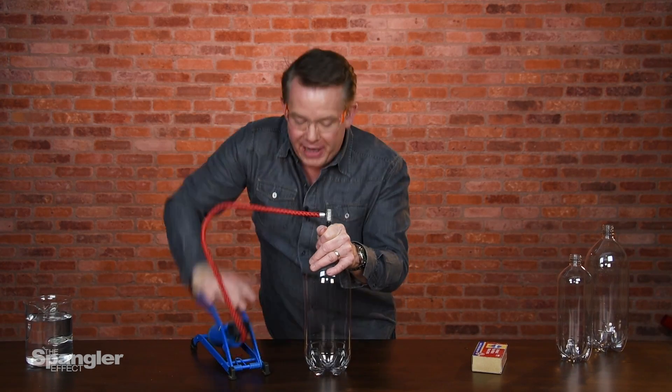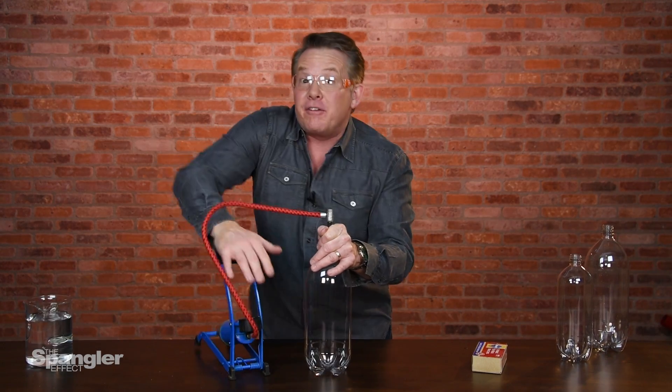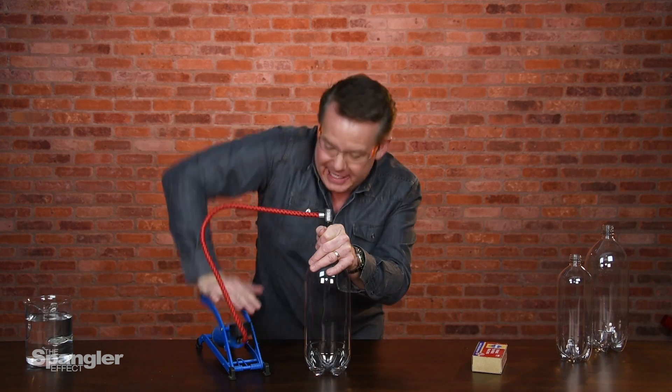Hey, it's Steve Spangler from The Spangler Effect with another demonstration from the Spangler Lab. Take a look at this.